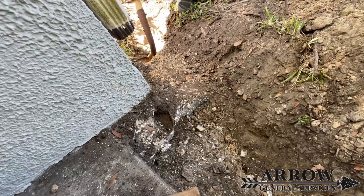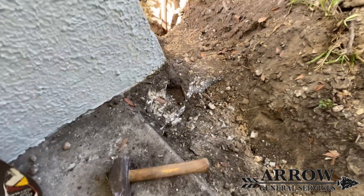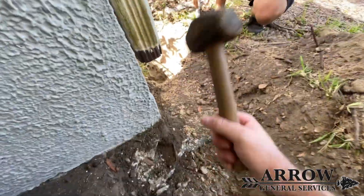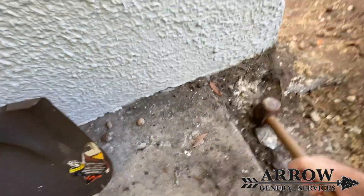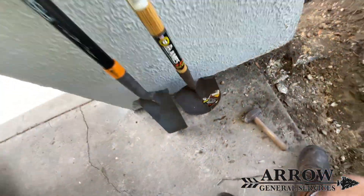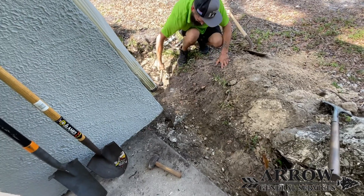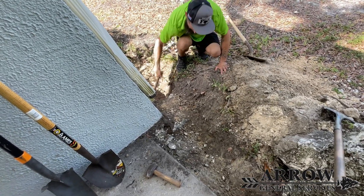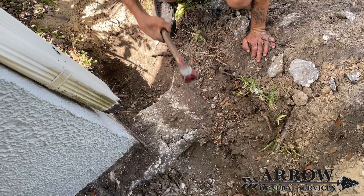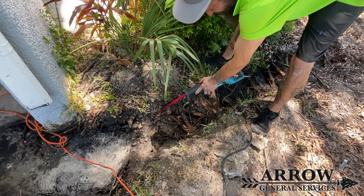When we started digging we ran into some concrete that was left over from the footer that kind of poured over. So we started hitting it with a mallet and digging underneath it with the shovel, and we eventually cracked through it and got it out of our way. You can see him hammering away right there, slowly busting and chipping off. It was a pretty good sized piece of concrete.